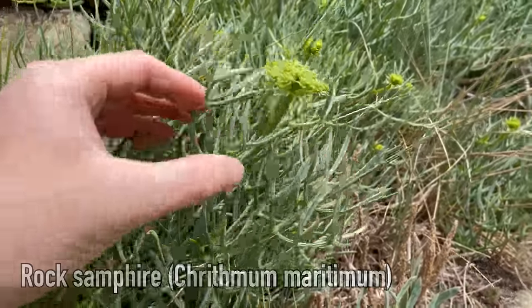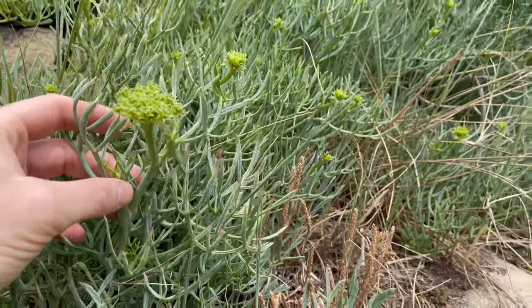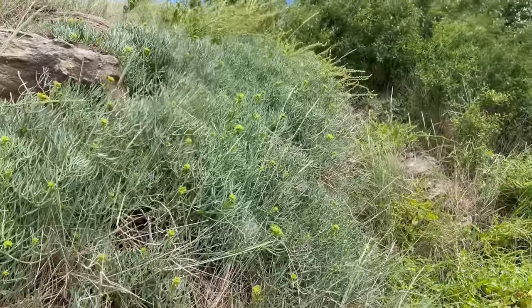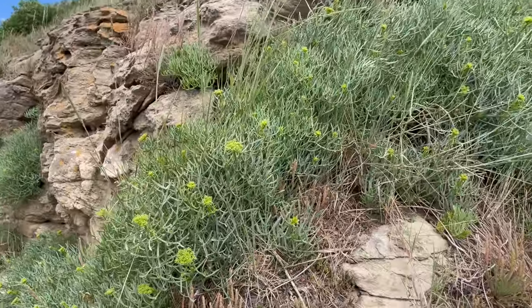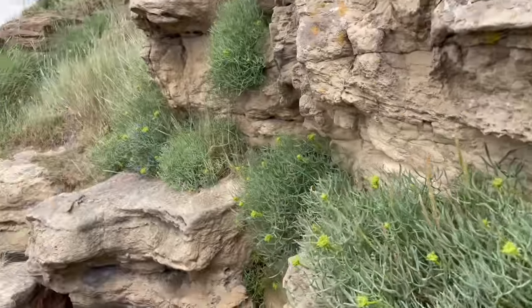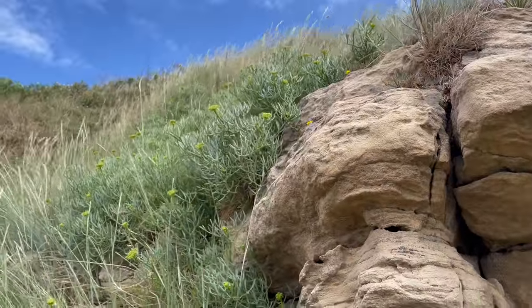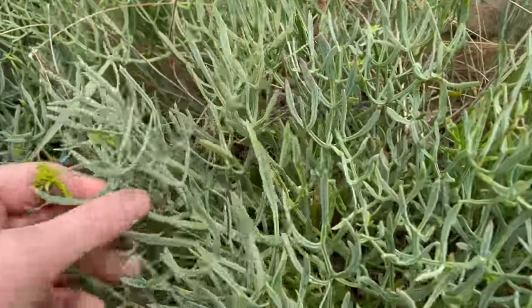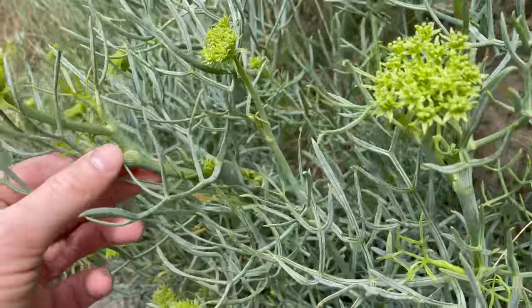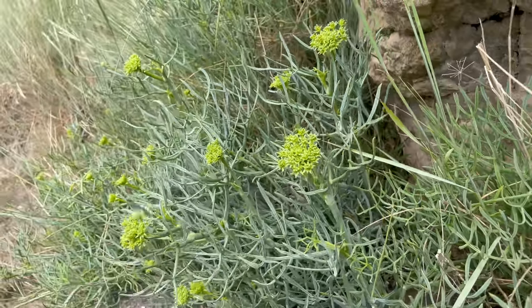This is rock samphire. If any of you watched my coastal foraging video back in January, this is the same patch that I filmed back then. You'll see there's a lot more of it now in June, all the way along these rocks. This is a really good edible that you'll find along cliffs and rocks around the coast, usually in quite hard to reach places and always above the high tide line.